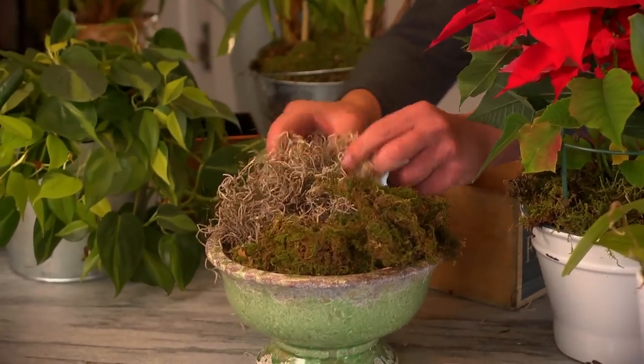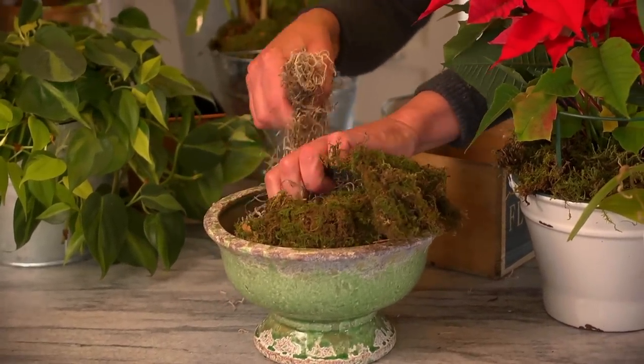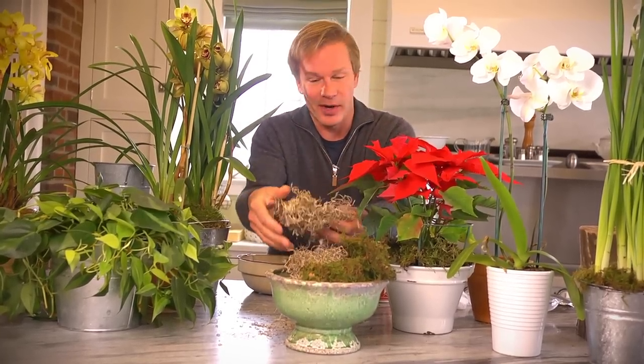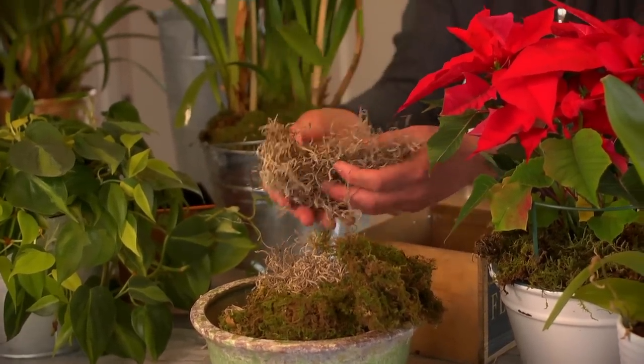Take a look at this Spanish moss — it's a great way to top a container. Just like the sheet moss, it'll help hold in moisture. What I like to do is pull off as much as I need, moisten it, and then pack it around the containers. It works really well that way. It can be a little messy, but that's okay — you can clean that up.